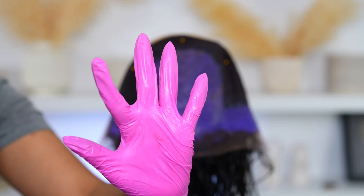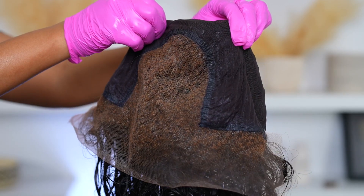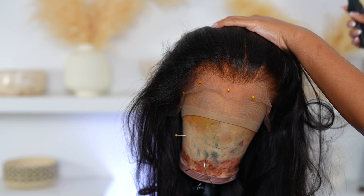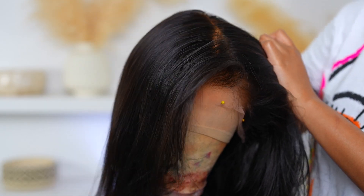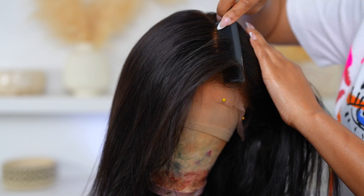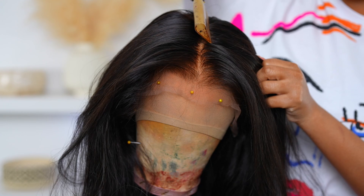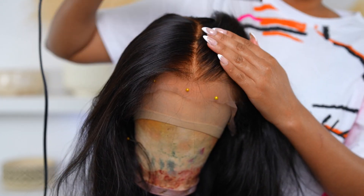So this is the finished look. The frontal is looking really, really good. The knots are not looking as brassy as before. I'm going to go in with my hot comb and I parted a center part into this wig. I want to take a good look at the roots. So as for the knots, I like how the knots look, but I actually got that bleach onto the actual hair, so I have to fix that.